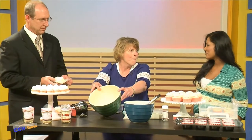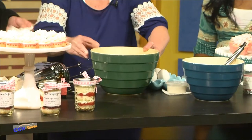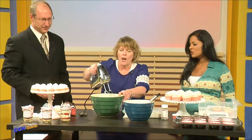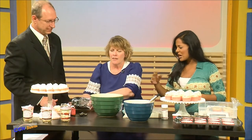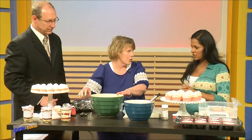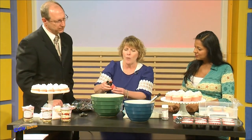We're going to take some sugar and open this butter and place it in the bowl. You can't make cupcakes without lots of butter, and then you mix this up real well until it's light and fluffy. Can you use a hand mixer, or do you really need an electric mixer? Because of the butter, yes, you need to mix it together.